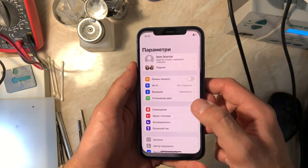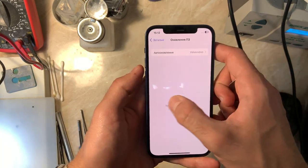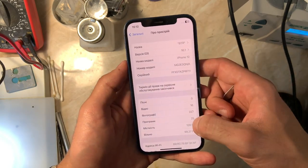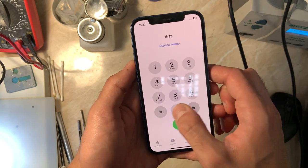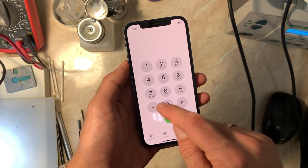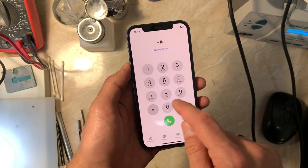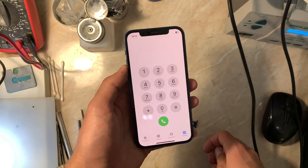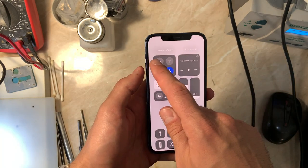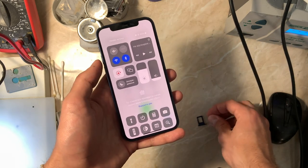This is the European version, so it's not the American version and doesn't have 5G. I'm going to show you that there is modem firmware present, but when you dial *#06# in the phone app, it doesn't show the IMEI. That is our problem, and you can see there is no service even without the SIM card.